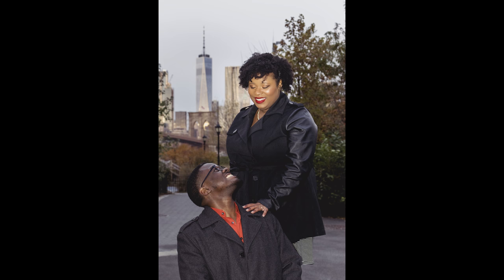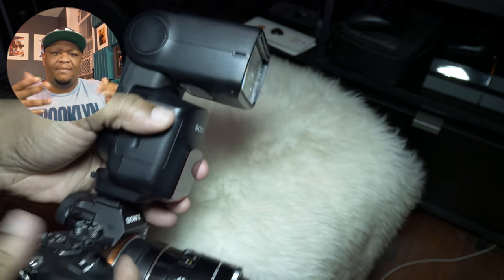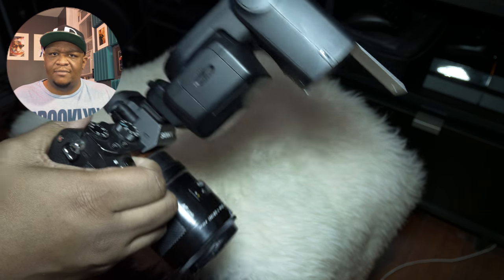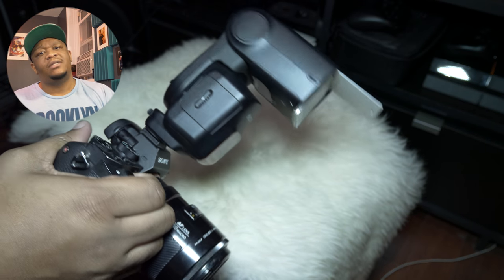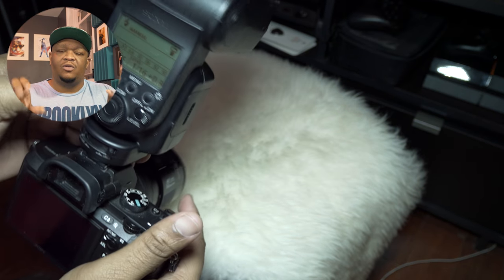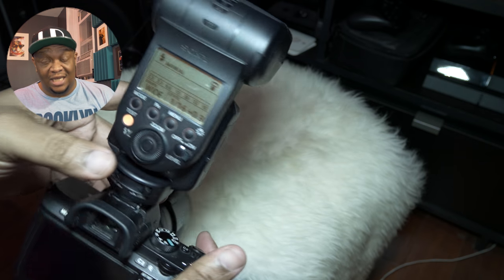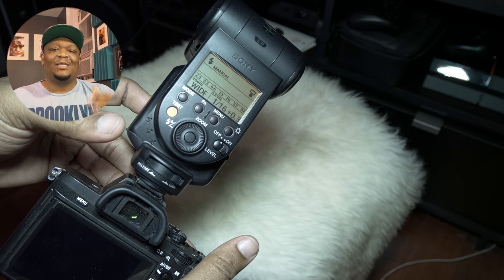What took me so long to understand is that it's a delicate balance. With fill flash, you're exposing for the entire scene around the model. Say you have a great sunset in the background — you don't want the flash to overpower it. You want the sunset to remain vibrant, so you set the camera for that and then introduce the flash.